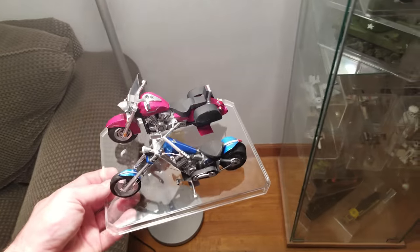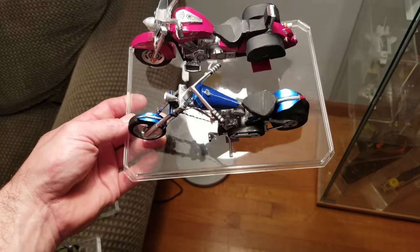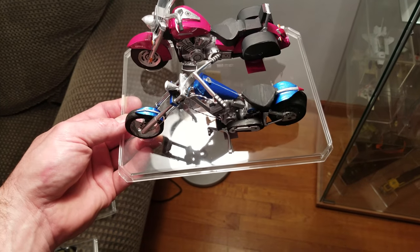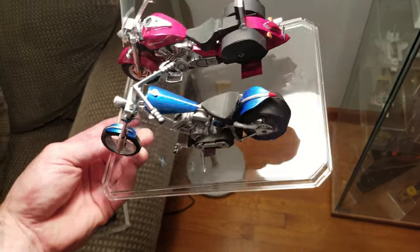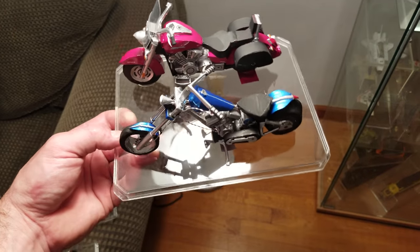Now for those of you with a sharp eye, you may recognize the Chopper. I made this about a year or so ago. I ended up not really liking the paint color, so I repainted it and gave it more of a brilliant metallic look.